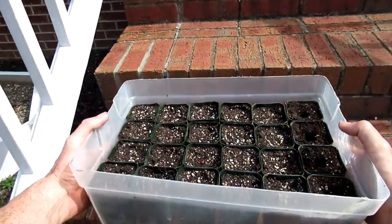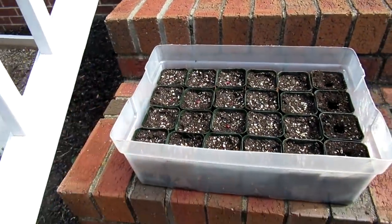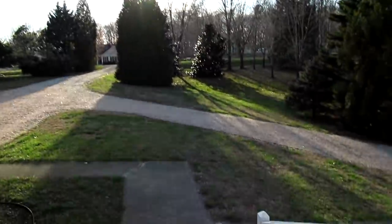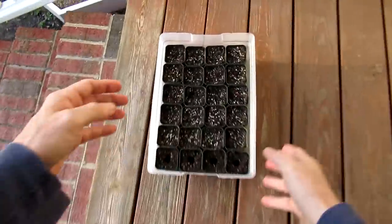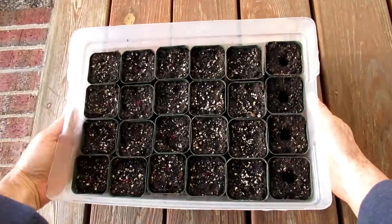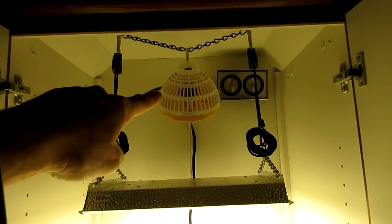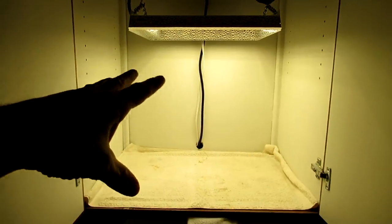It's about 75 degrees and sunny and warm so I'll put them out here on the front steps. As the sun is setting, I turn on my 100 watt grow light, and there's also a fan that circulates the air.